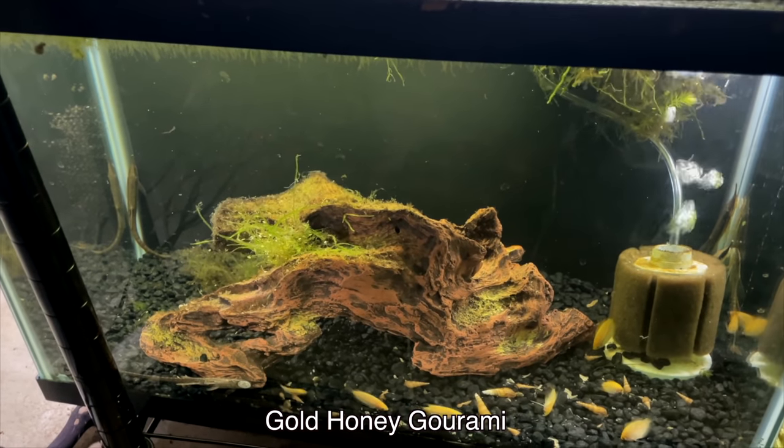One of my favorites would be the honey gourami — the gold honey gourami. They come in a couple different varieties: you've got the red honey gourami and the gold. They're gonna stay small and they've got a great personality. If you've got a decent sized tank like 20 gallons or more you can keep multiples. It's just one of those curious little fish that are constantly pecking off of stuff and looking for food.